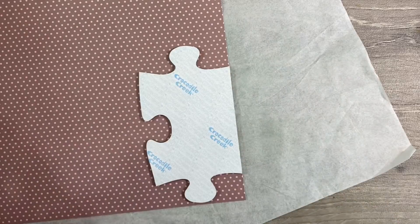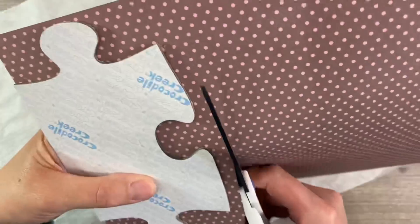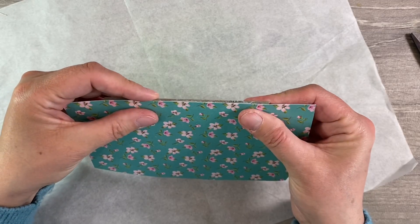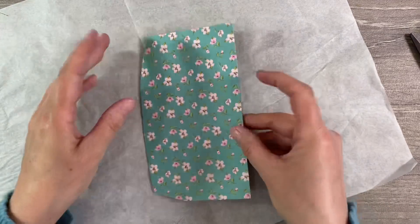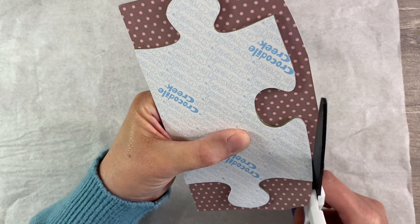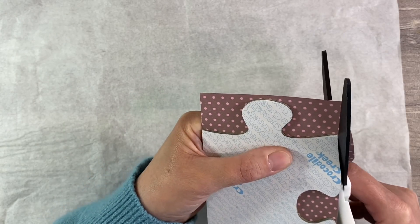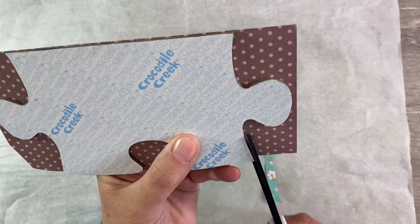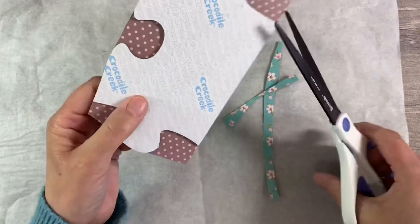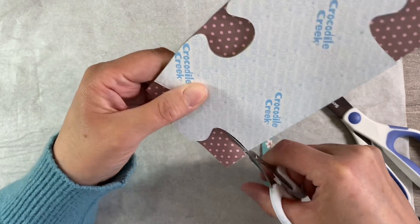I'm going to trim this a little bit just so it's easier for me to cut, and then the fussy cutting begins. Of course this is an awkward shape. I've put it under a heavy book for a second just to make sure that the glue has grabbed. Now I'm just going to go around the easy edges as best as I can, and then get into the awkward nooks and crannies using my nail scissors.